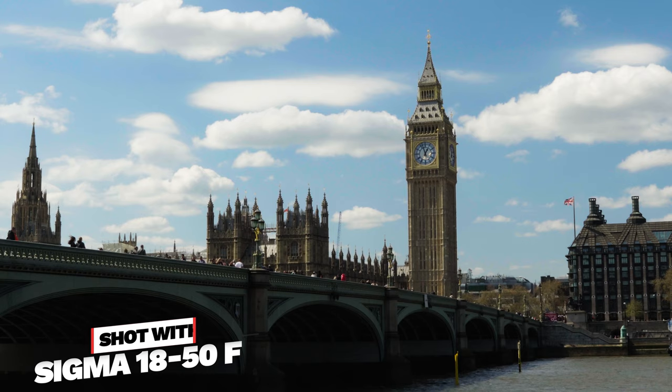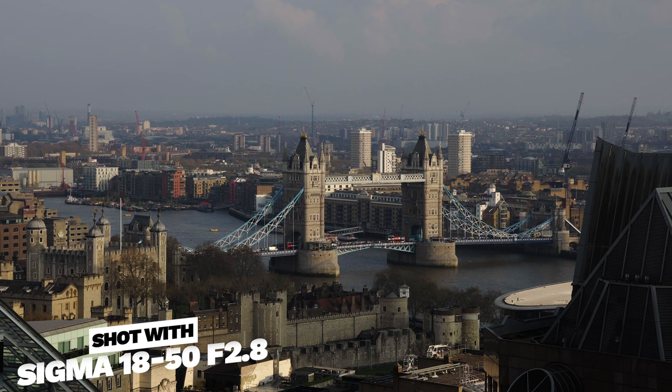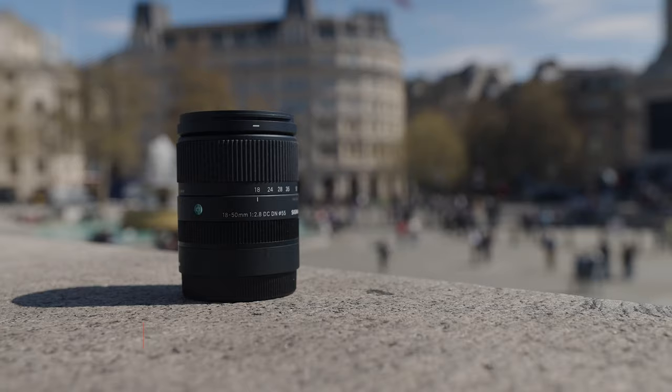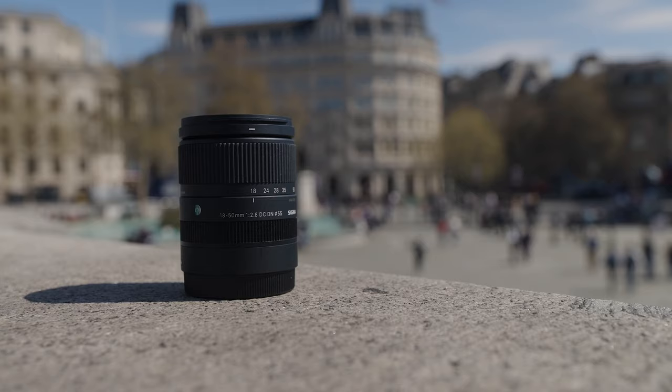Recently I was down in London and I shot a ton of photos and videos with this lens to get a real good sense of how it performs out in the real world and share my hands-on experience. Full transparency — I did ask Sigma to send me this lens for testing purposes and they were happy to oblige, but I don't get to keep it. I am at liberty to say whatever I want about it, and they don't get to review this video before it goes live or have any input in the final video.